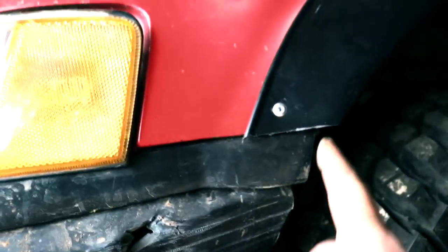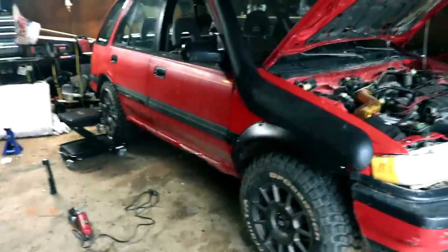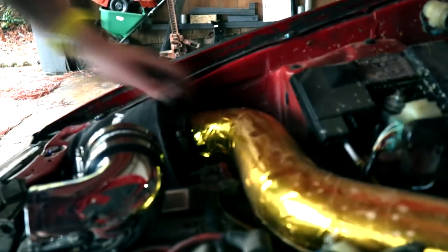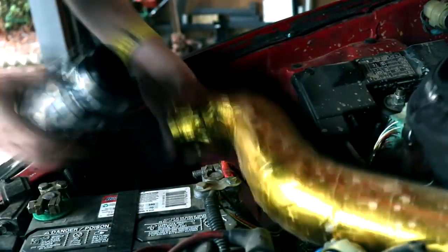That section looks pretty ugly — there's a big gap of nothingness, and that's my fault. That's from a previous video where I was modding the wagon and pocket-knife cut all this. I got a little extreme because it was digging into the tire. So I've got one good professional-looking side and one not-so-professional side. The snorkel makes up for the non-professional side though — hooray, snorkel America.